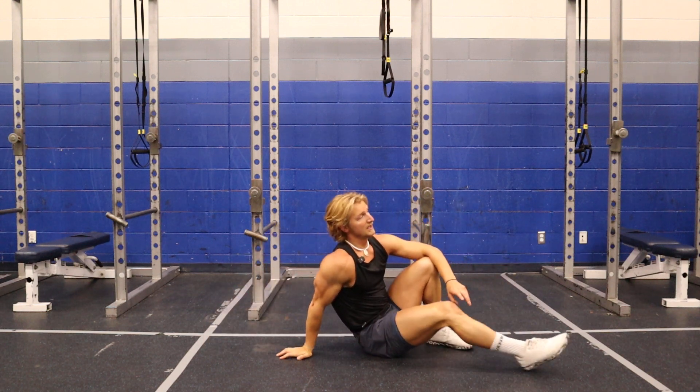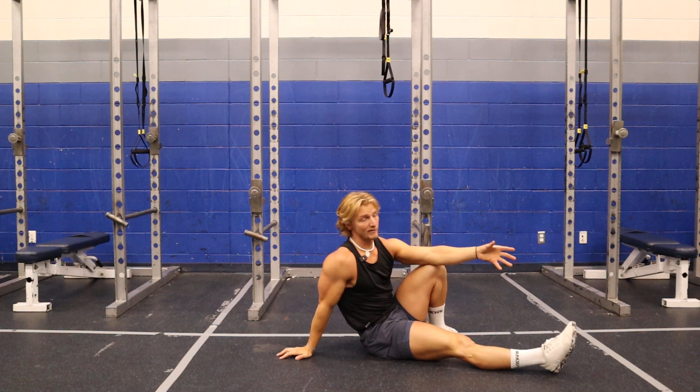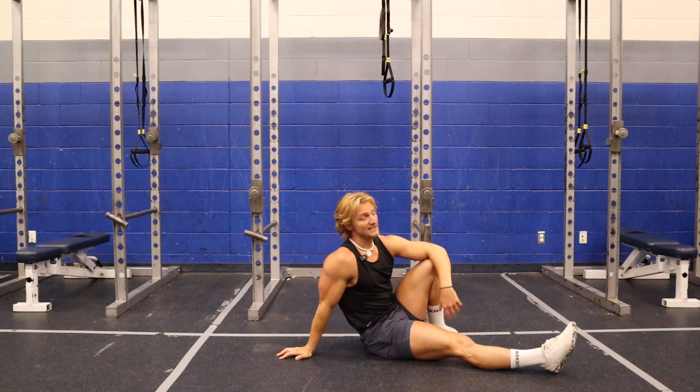I'd be doing three sets of each of those. The 3x3x3 is 27 reps, so three sets of the 27, and you should be nice and warm by the end of this. The knee-over-toe lunge is 10 each leg, Cossack squats 10 each leg, dead bugs 10 each leg.